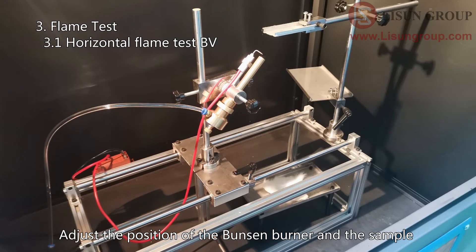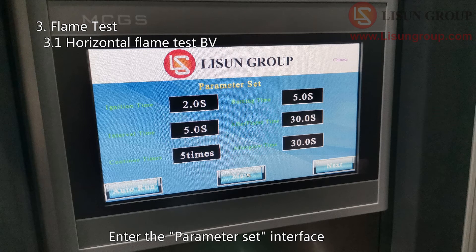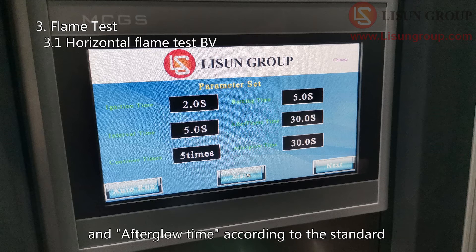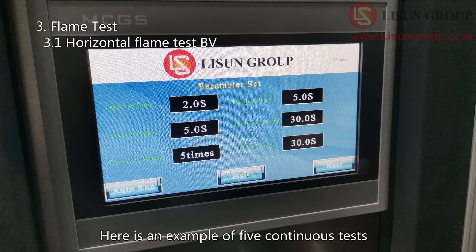Adjust the position of the Bunsen burner and the sample according to the horizontal flame test standard. Put the cotton on the residue collector. Enter the parameter set interface. Set the ignition time, burning time, after-flame time, and after-glow time according to the standard. If continuous testing is required, set the interval time and continue times. Here is an example of 5 continuous tests.